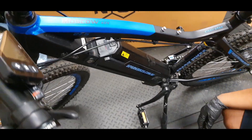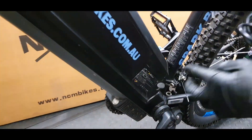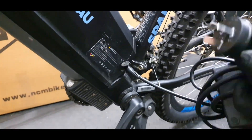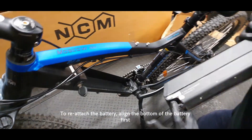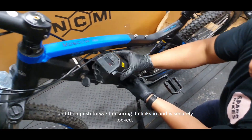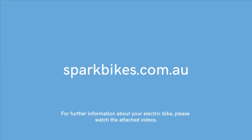To remove the battery, rotate the key forward and lift the battery up to remove it. To reattach the battery, align the bottom of the battery first and then push forward, ensuring that it clicks in and is securely locked. For further information about your electric bike, please watch the attached videos.